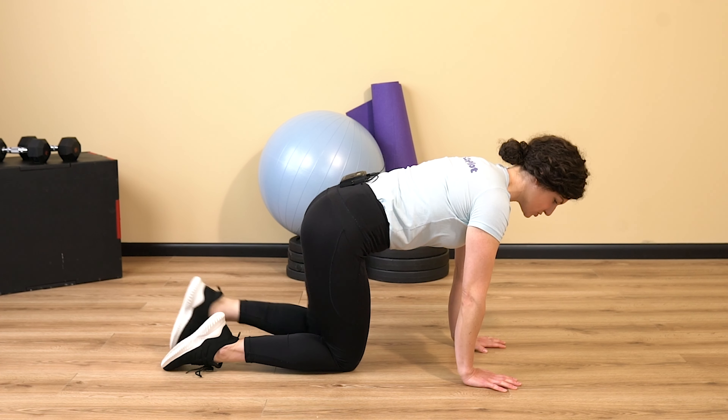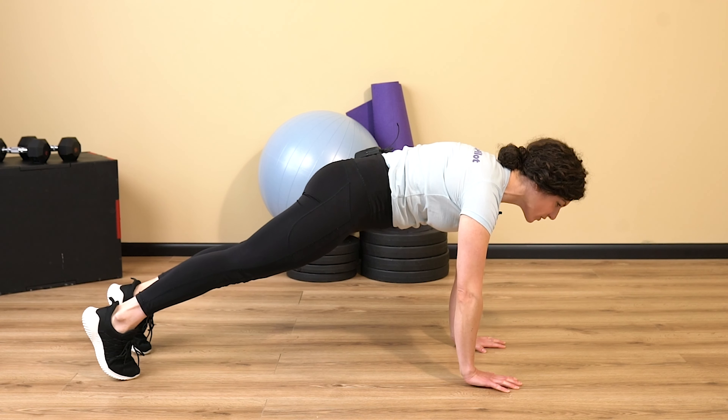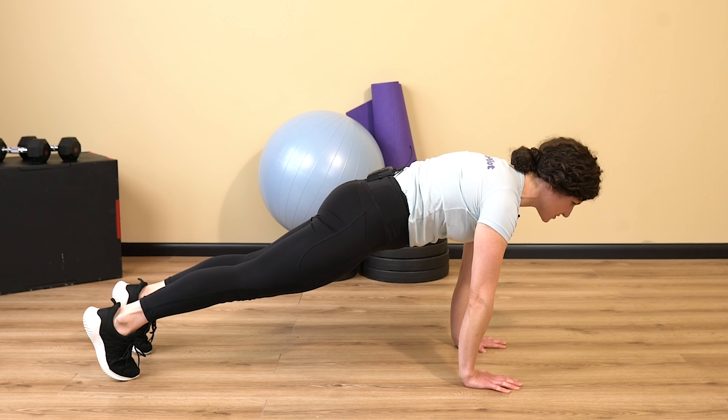First thing you're going to want to do is come on down to the floor. We're going to start in a high plank position with our wrists right underneath our shoulders. From here, we're going to step back into that high plank.